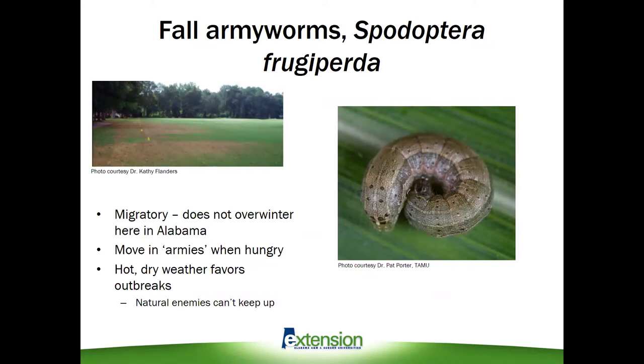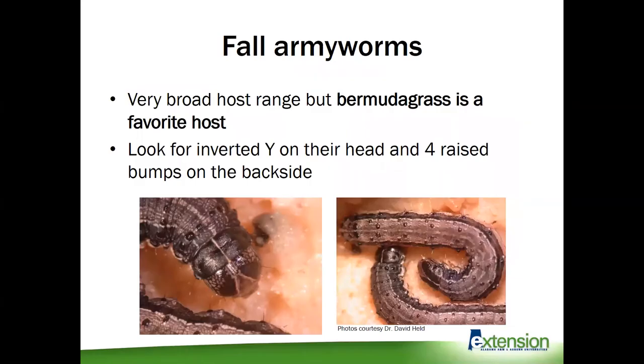As fall armyworms are flying up north from South Florida, Mexico, and Texas, we're going to start seeing large numbers of armyworms in our fields. Fall armyworms are notorious for having a broad host range — you'll see them in home lawns, field crops, and pastures — but they really do prefer Bermuda grass.